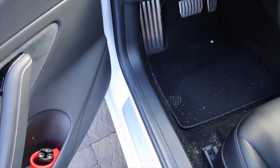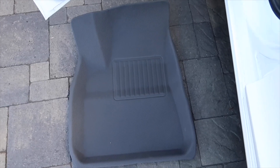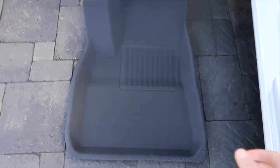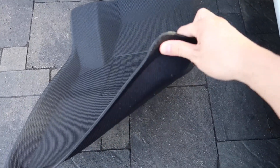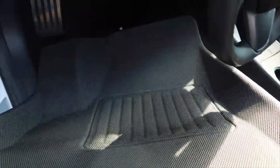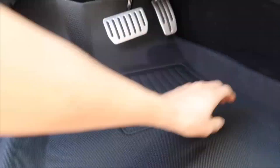This is an all-weather floor mat from TupTest 3D, and it's an all-weather floor mat that fits the Model 3 perfectly. It's custom-designed with raised edges, just like the 3D Max. If you slap a 3D Max logo on here, I can't tell the difference from the texture to the material, but we'll test out the durability in this video.